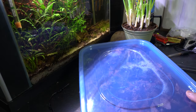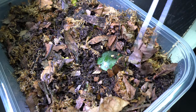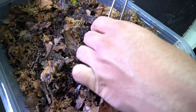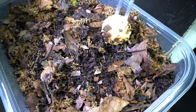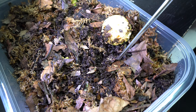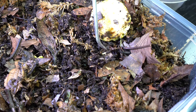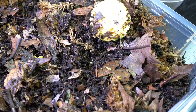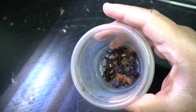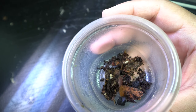All right, so at this point the dwarf white isopods have been in their culture tub for at least a week, and it is time to harvest some for the paludarium. I ended up pulling out about 30 isopods for now — I might go back and pull some more later on, but for now this will be enough to get a good number started and established in the paludarium.